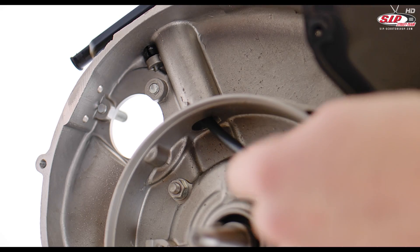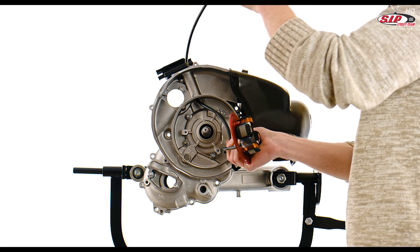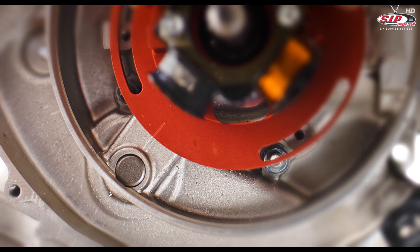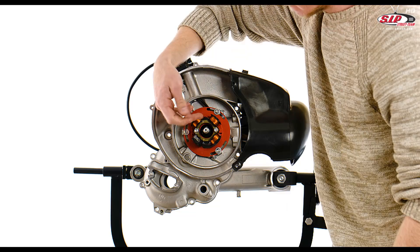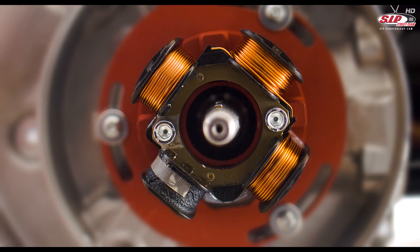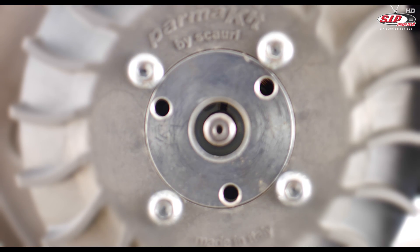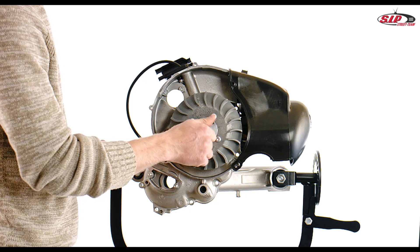Lead the Parmakit wiring harness through the crankcase to the junction box. Now secure the ignition system with the supplied screws. Attach the flywheel, taking care that the Woodruff key sits in the groove of the crankshaft and the flywheel. Now secure the flywheel using the supplied nut.